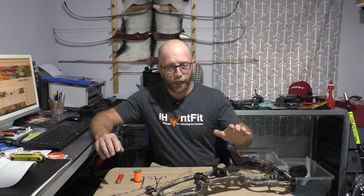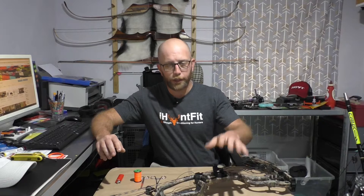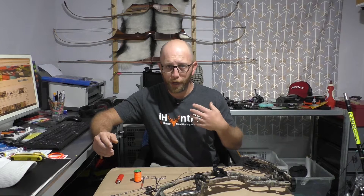Today I'm going to be working on my Hoyt Carbon Spider Turbo. I've recently changed the sight on it to put a Spot Hog Hogfather on there, so I had to install a new peep sight to suit that. I thought what better time than to show you guys the way that I like to use to tie my peep sights in.